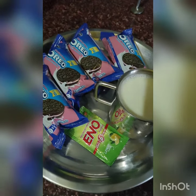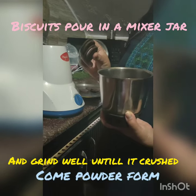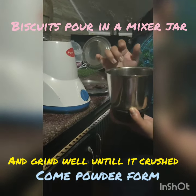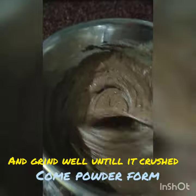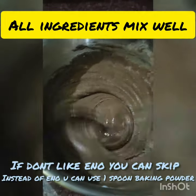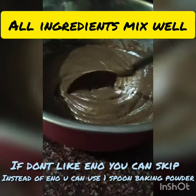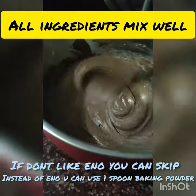I opened the biscuits and put the powder in the mixer. After making it, I put the powder in a bowl along with 1 cup of milk and Eino's packet. I mixed the batter to the right texture.